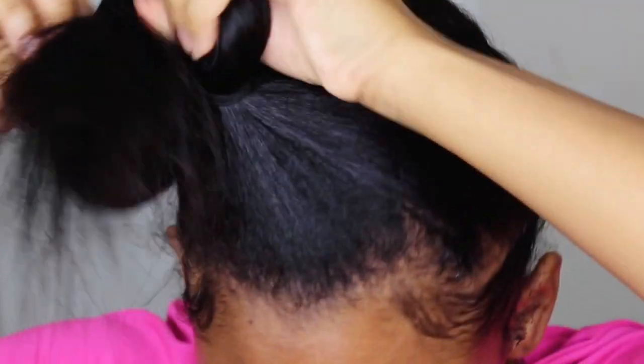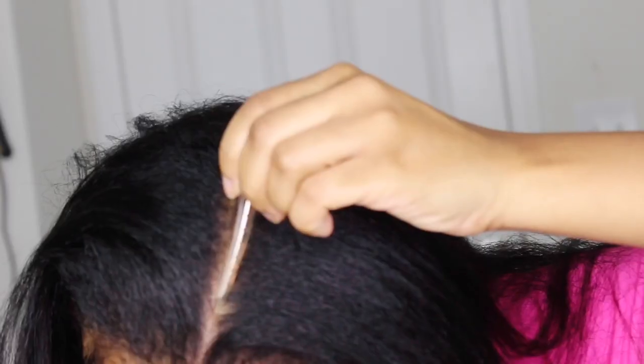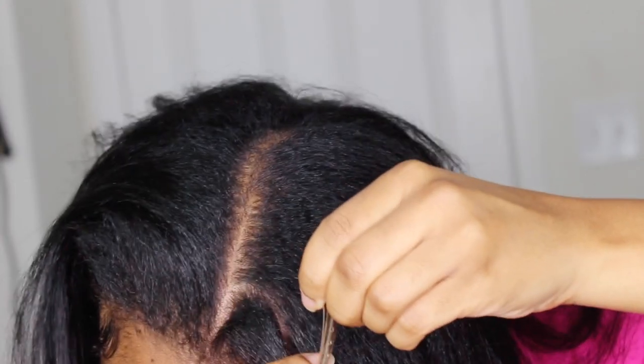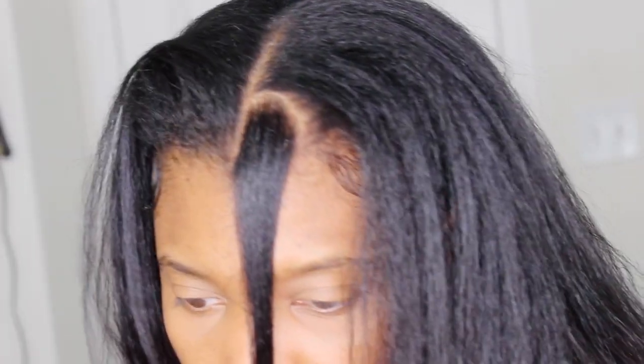Hey y'all, what's up! Welcome back to my channel. In this video I'm going to give you guys a super detailed tutorial on how to do box braids on your own hair — not knotless box braids, the regular box braids. I'm also going to show you how to tuck your hair under colored box braids in case you want a little bit of color, a little bit of pop in your life.